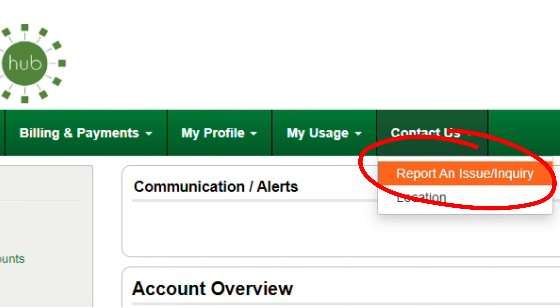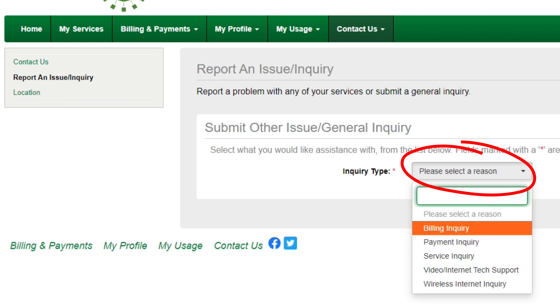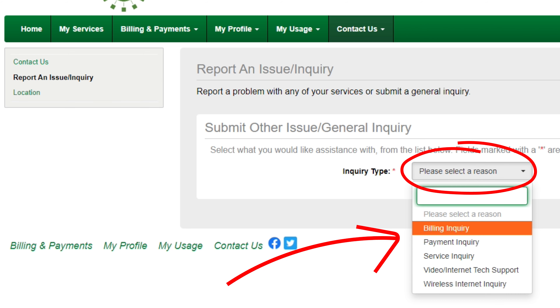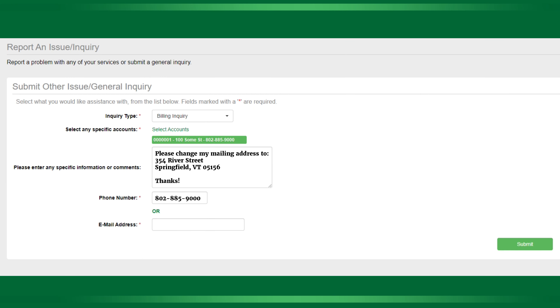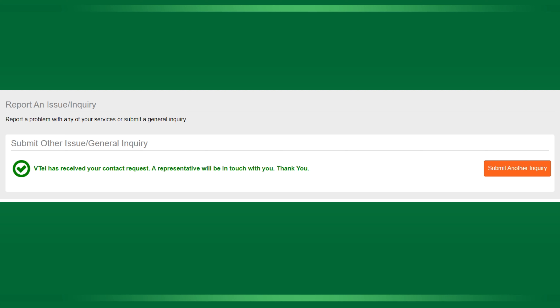Click that and from the drop-down menu you'll be able to see a variety of topics you can choose from to contact us about. Today we'll use an example of changing a mailing address online. Enter your email address or phone number, however you'd like to be contacted, and submit. From there you're good to go — we'll go ahead and contact you soon with confirmation.